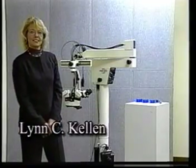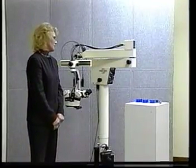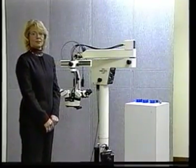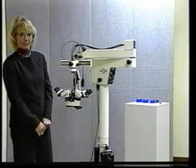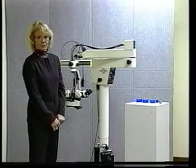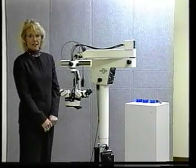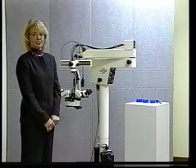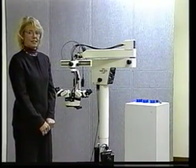Hi, this is Lynn Killen. Congratulations on getting your new MedLink Medical Surgical Microscope. The MedLink Microscope is designed specifically for orthopedic and plastic micro-reconstructive surgery. It's not to be used by neurosurgeons or ophthalmology surgeons. It may be used by gynecologists and urologists for their reconstructive surgery, but that is it.